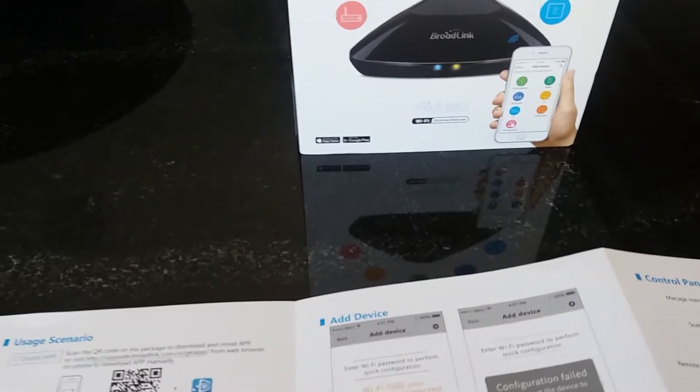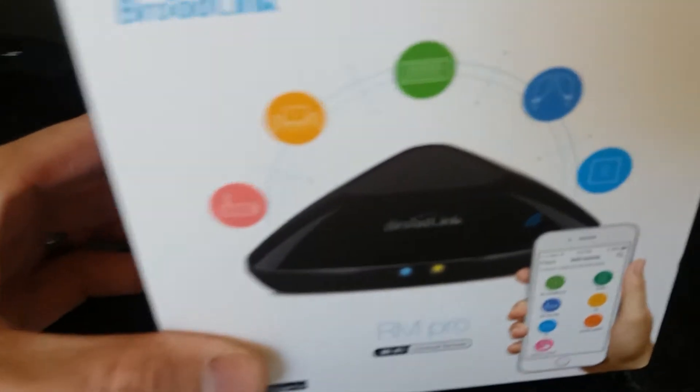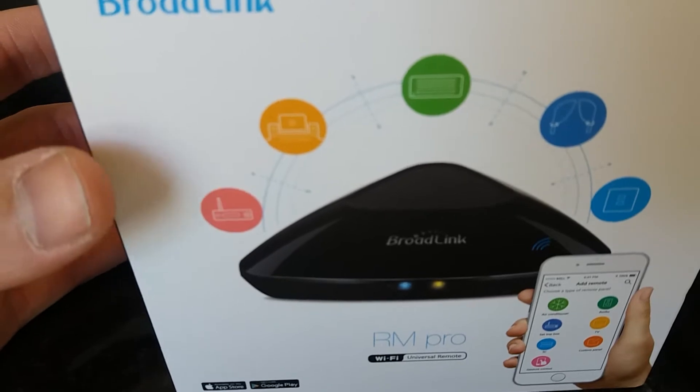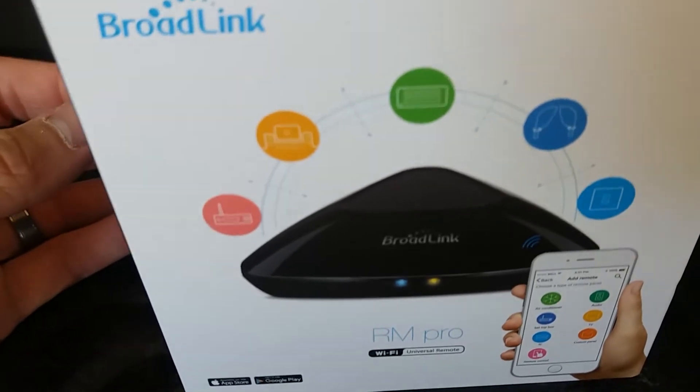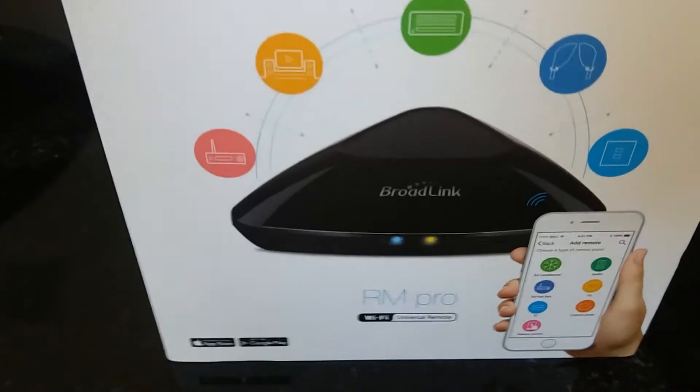which is basically the hub portion of what you would buy when you have a Harmony. I have a Harmony hub actually down in the theater. But this is kind of a similar thing, but better. What makes it better is not only does it transmit IR signals, but it has the ability to learn and retransmit RF signals, which got me to thinking.